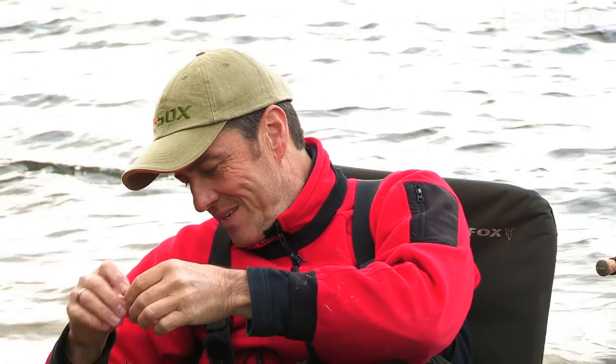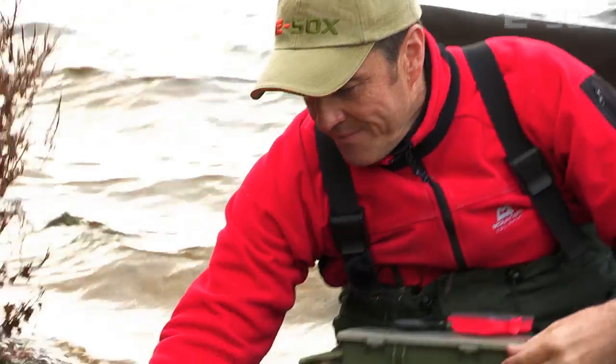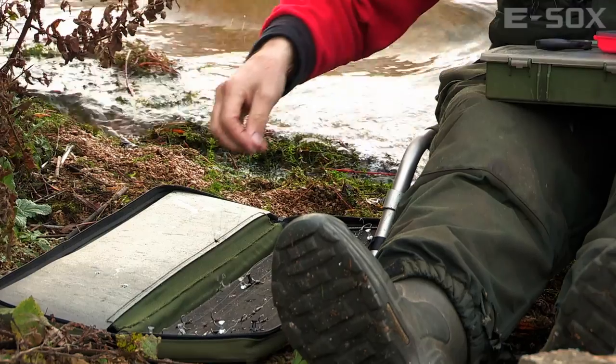We'll get that into the trace bin — and that's another one waiting for the next pike.